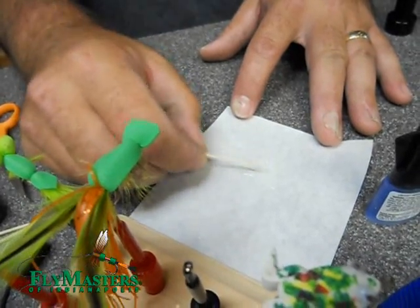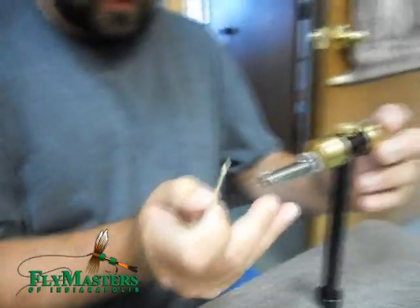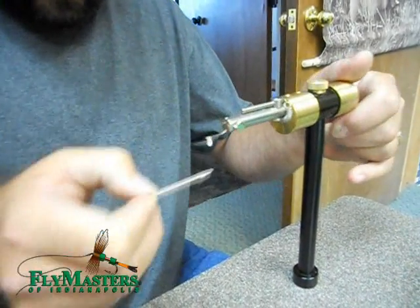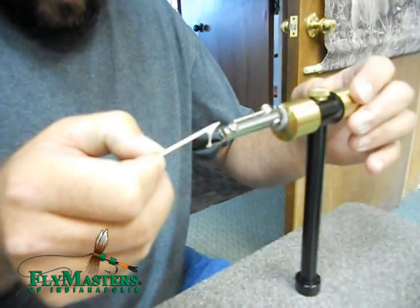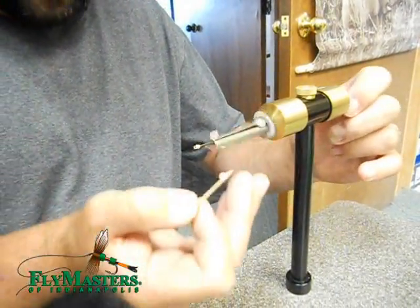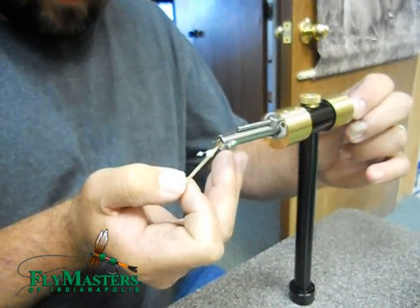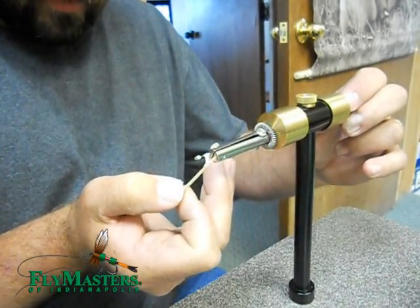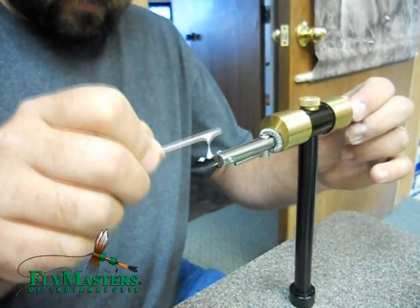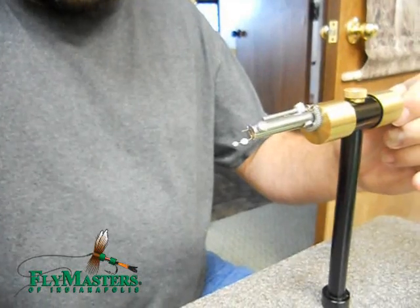So when it does that, you just take — and this is where the Norweiss comes in, extremely handy. It's like up on the head of it, you put a little dollop onto there, and then you can just spin the head, and then up here in the back. And spin that, just like your epoxy.